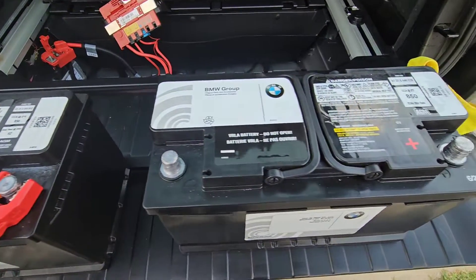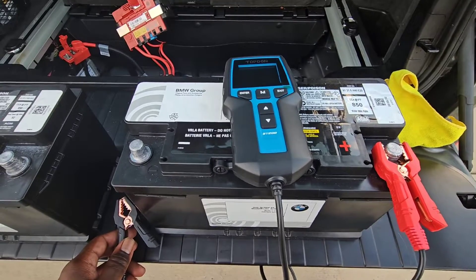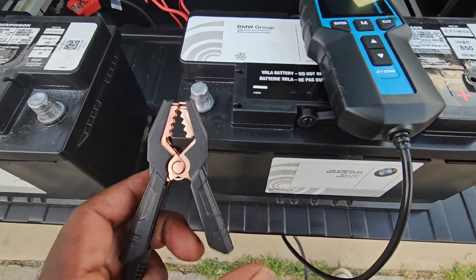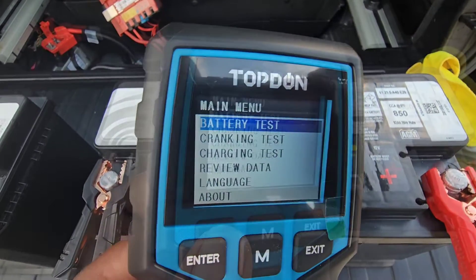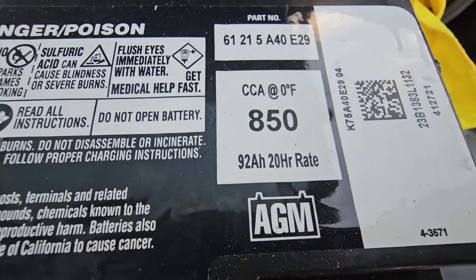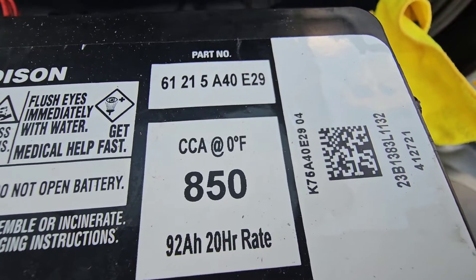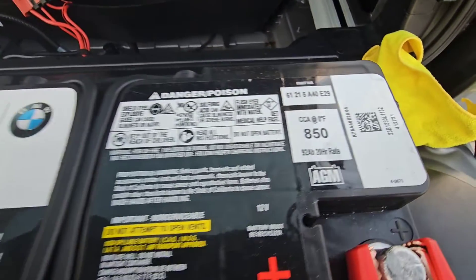We're finished with this battery and we're going to go over to the newer battery to do a full test so you can see the difference between the two. Make sure you have the positive lead on the positive terminal and the negative lead on the negative terminal. The system is going to turn on, you're going to select battery test. It's an AGM battery again, so you're going to select AGM. Cold cranking amps is the standard for America, so you want to make sure you select CCA. The cold cranking amps is 850 — it should be pre-selected, so we can hit enter.